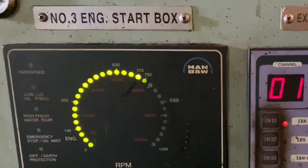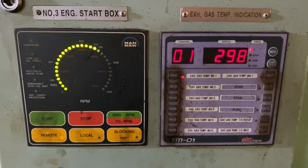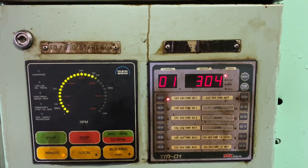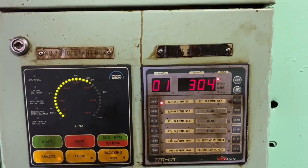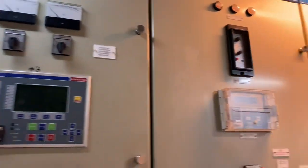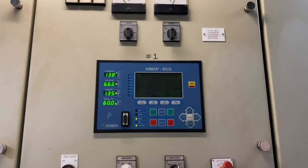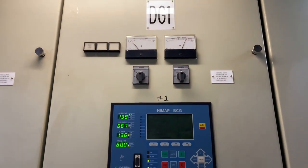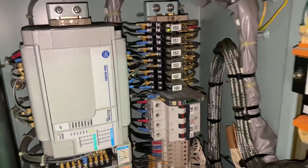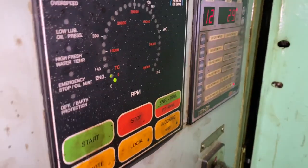Since generator number three and number four are connected into the system, I asked them to change over the running generators to number one and number two. After the switchover, the alarm remained the same. I also did a visual check on each and every sensor and the control panel itself.